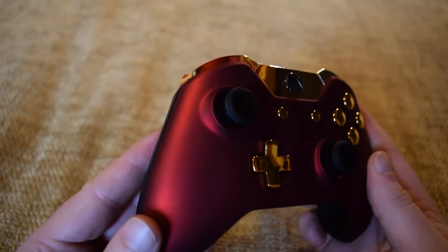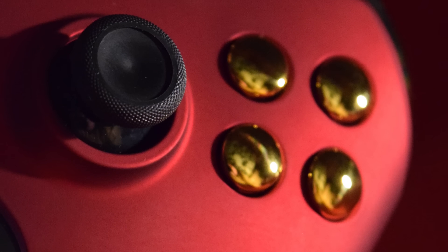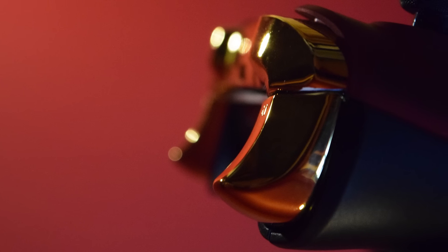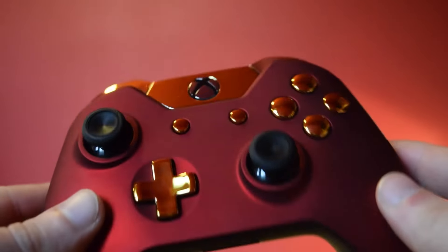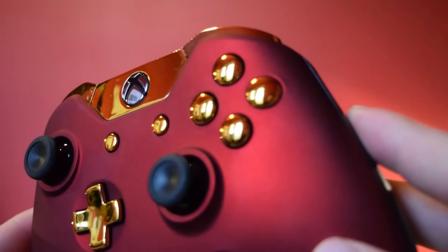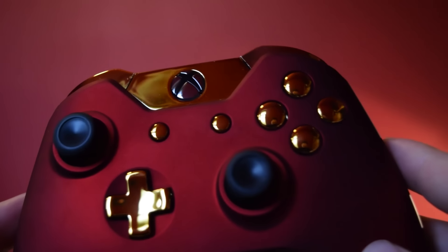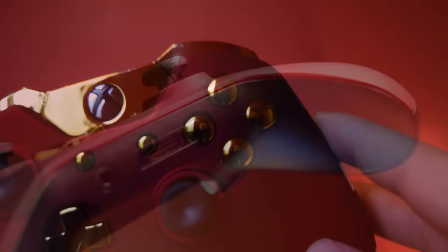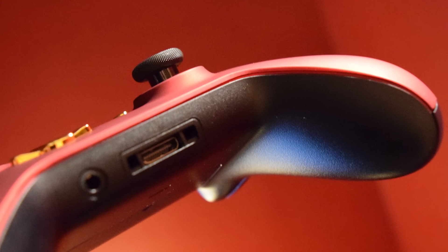So I took some really nice beauty shots with my camera and you can really see the actual detail in the workmanship. These are all customized parts and they fit this controller perfectly. It feels like an actual official controller in all aspects — it feels solid, even though it has a completely custom faceplate and all these customized buttons. It's got the headphone jack, so it's one of the newer controllers.